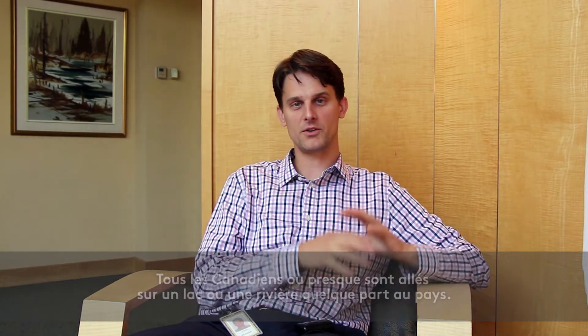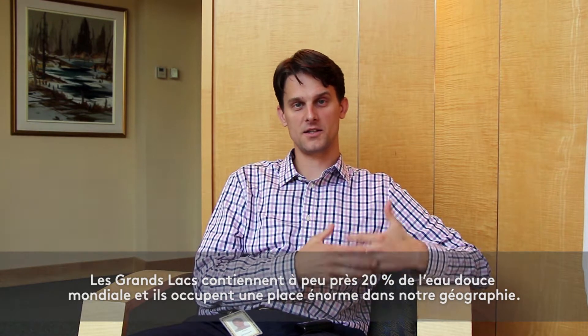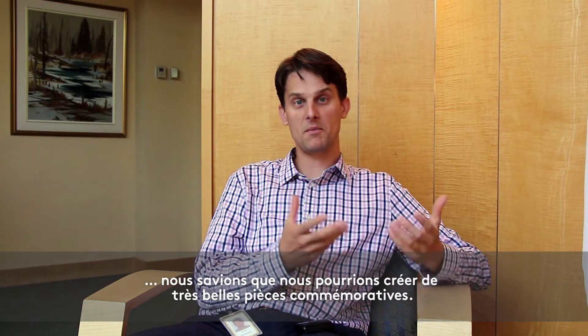When you think about the Great Lakes, about 20% of the world's natural fresh water sits in those lakes — they're a huge piece of our geography. We thought that if we got creative with how we applied color and interpreted the landscape, we could make a really beautiful commemoration of those bodies of water for people.